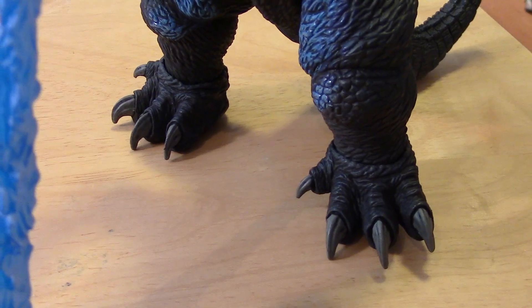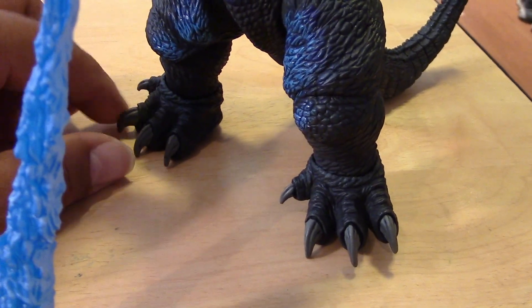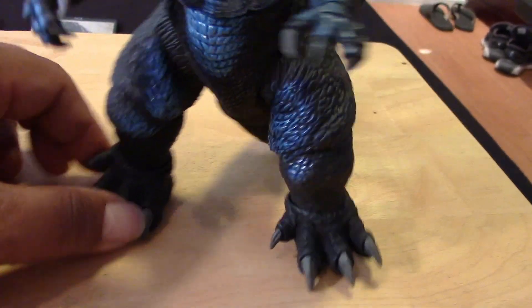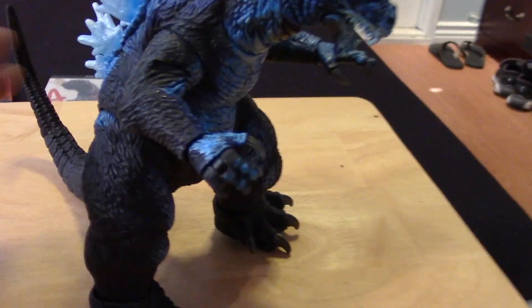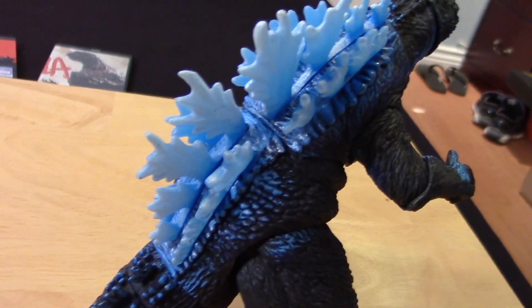Something I noticed with my Godzilla — I don't know if you can see it — but I have the wrong feet, at least on the right side. They gave me two left feet, so I'm going to have to try to return this or get an exchange for a Godzilla with the proper feet. That's kind of a bummer, but let's take a closer look at the fins.